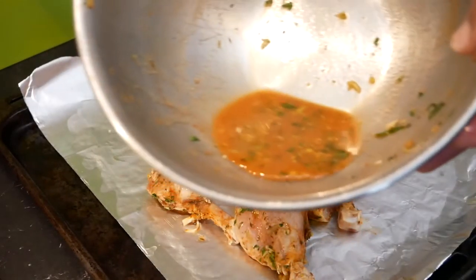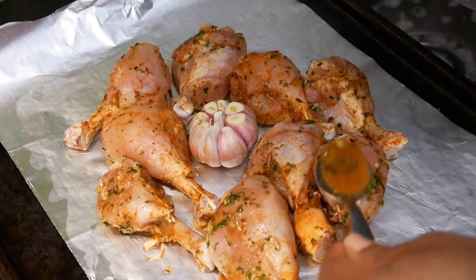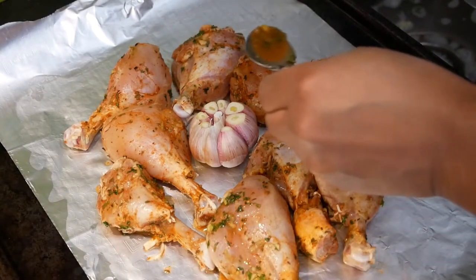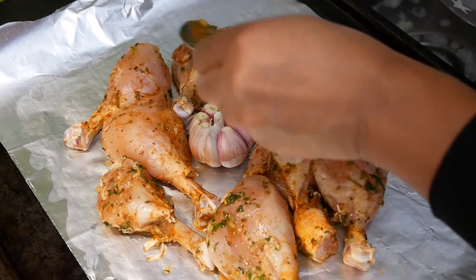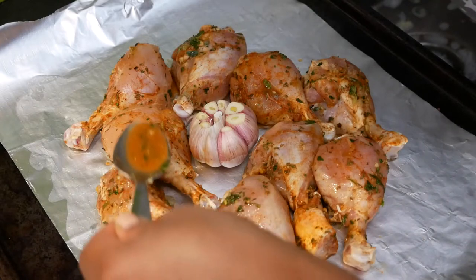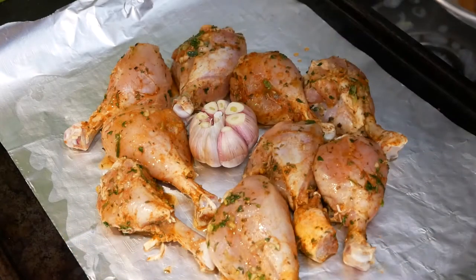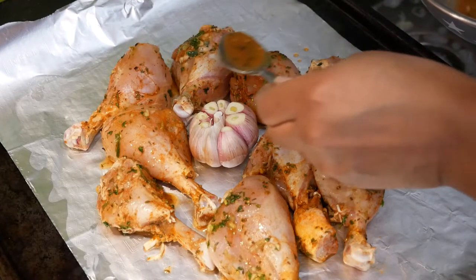You do not want to throw away the sauce from the chicken. You're going to use some of that sauce with a spoon and sprinkle it all over the chicken. You're going to use that sauce throughout the baking process to drizzle over the chicken to keep it from drying, so it's nice and moist, nice and juicy.